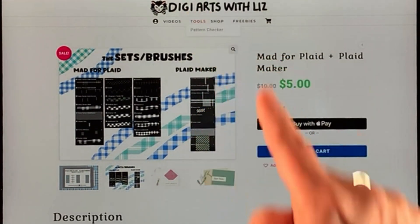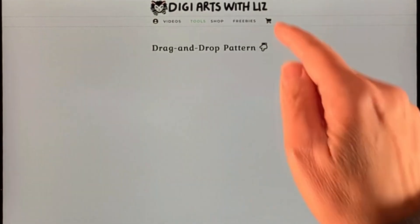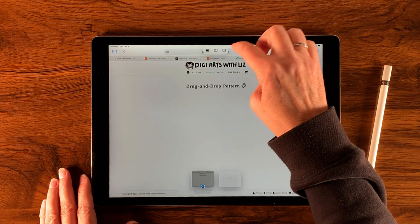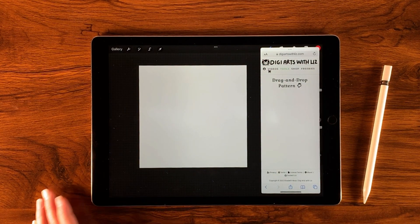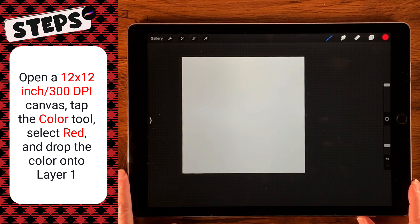Let's go over to our tools and our pattern checker. I also wanted to point out — if you have visited my site before or purchased things from me before, it used to be Pine Cone and Pencil, but I decided to change my name so that it was more lined up with my YouTube channel, which I spend a lot of time on. Now I'm going to go up to my three dots here, push that over to the side, and then open up Procreate. I have a 12-inch by 12-inch canvas at 300 dpi.